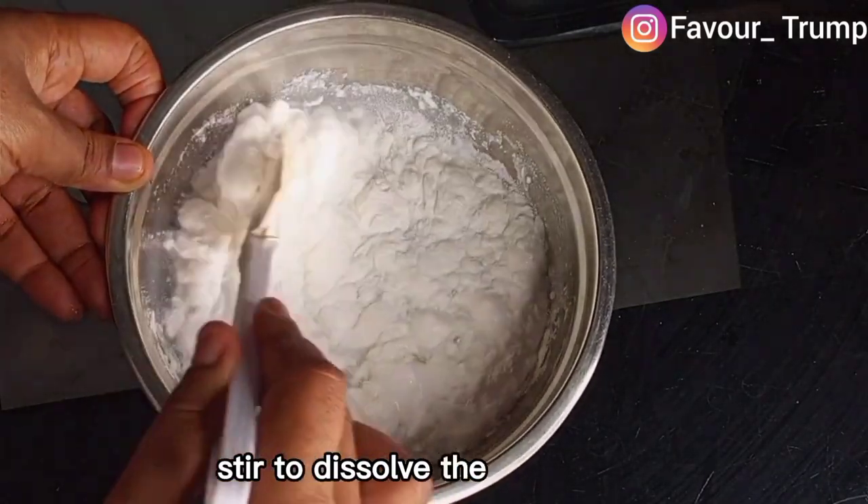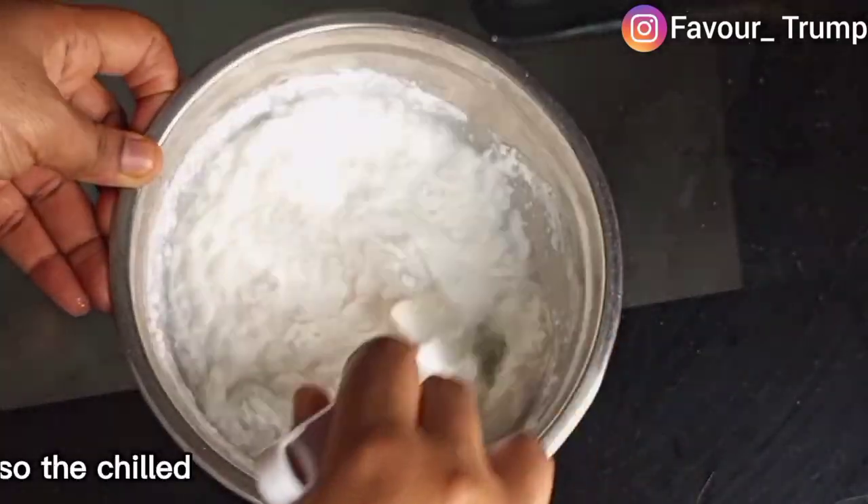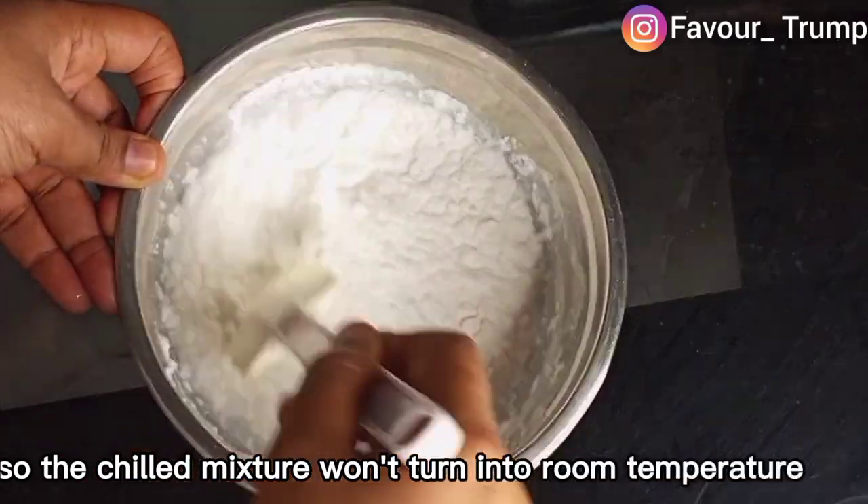Stir to dissolve the lumps, but be careful not to overstir so the chilled mixture won't turn into room temperature.